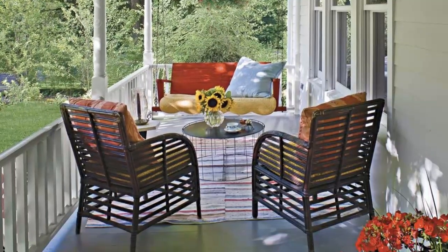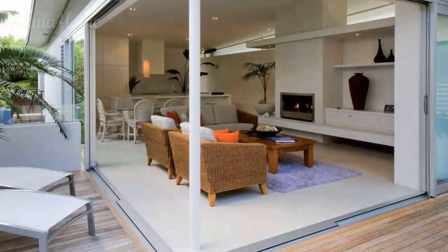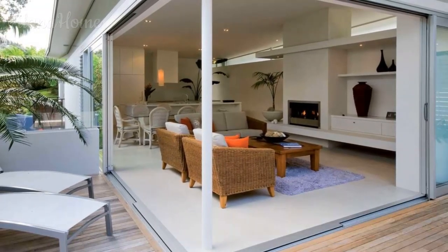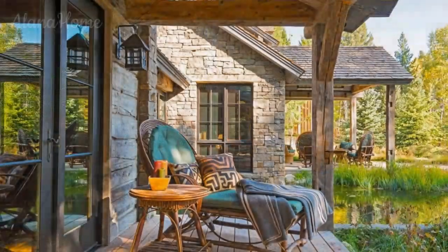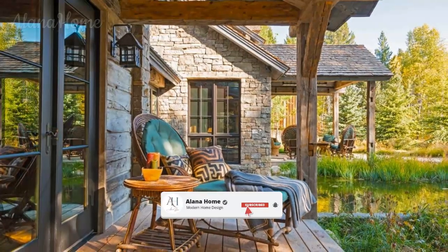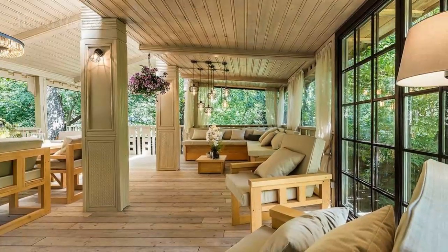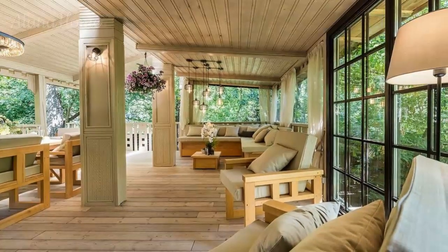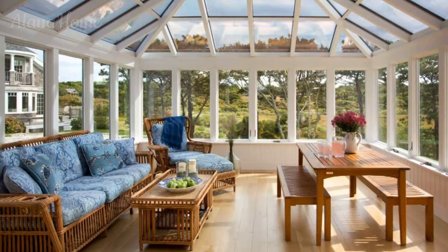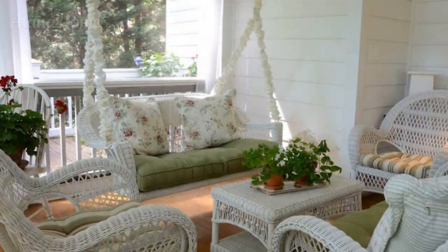Enchanting summer veranda design ideas. As the warm summer months approach, there's an undeniable allure to spending more time outdoors soaking up the sun's golden rays and reveling in the beauty of nature. For homeowners, a well-designed veranda offers the perfect opportunity to create a seamless transition between indoor and outdoor living. In this video, we'll explore a captivating array of design ideas to inspire you to create a summer veranda that perfectly reflects your personal style and lifestyle.